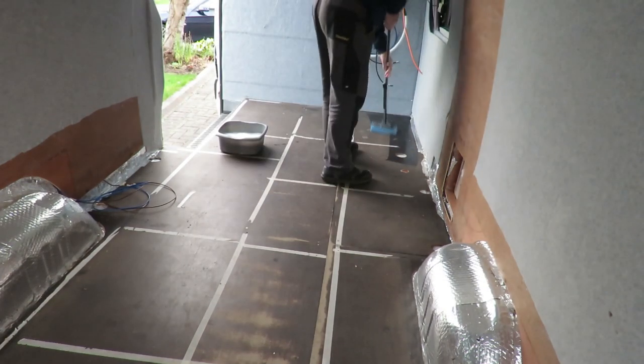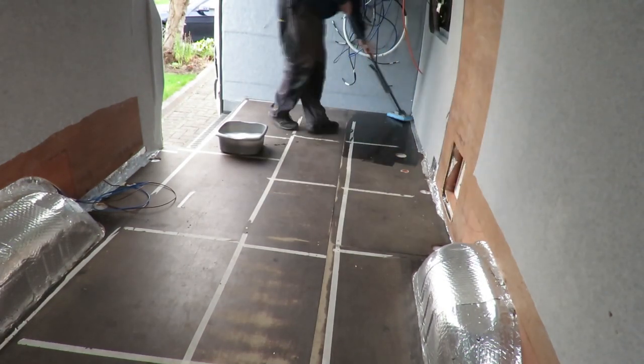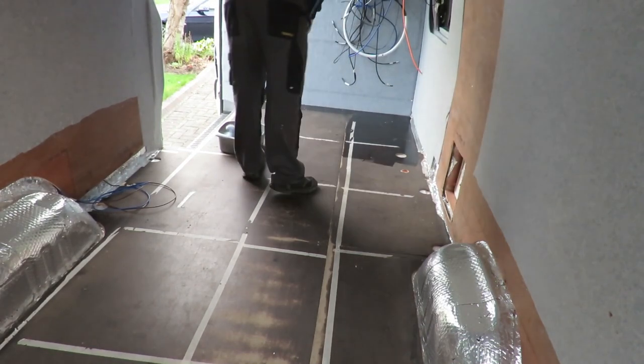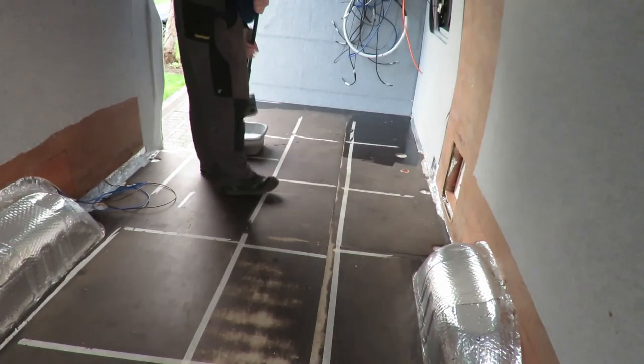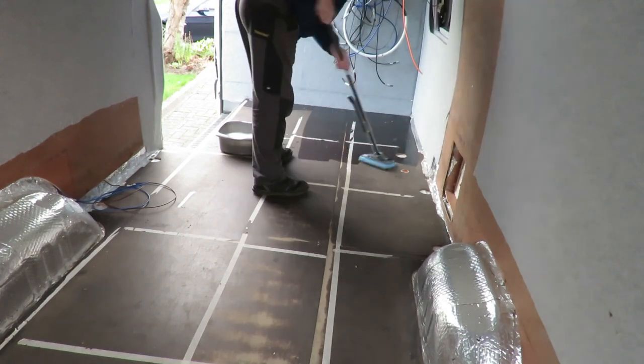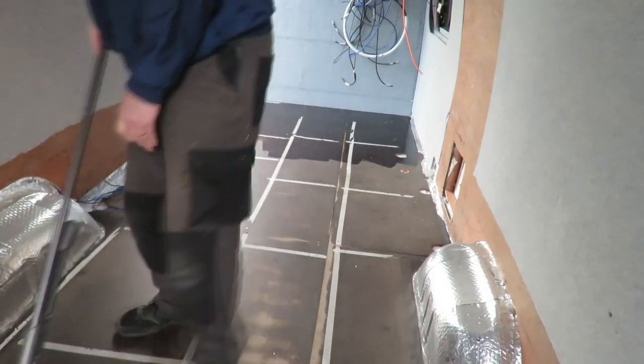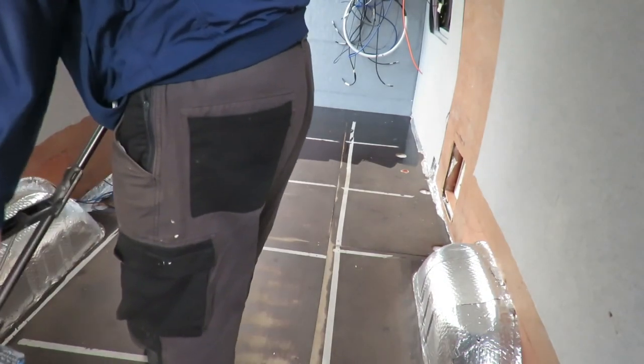Now we're going to do the floor. You can see the bulkhead is in position there — I don't know what happened to the footage for that and for me installing and finishing it off, it just seemed to disappear. I attached the bulkhead with four self-drilling screws.